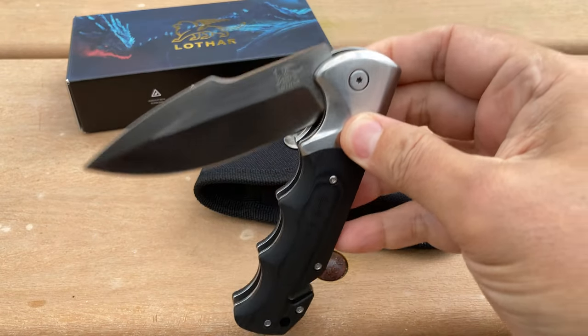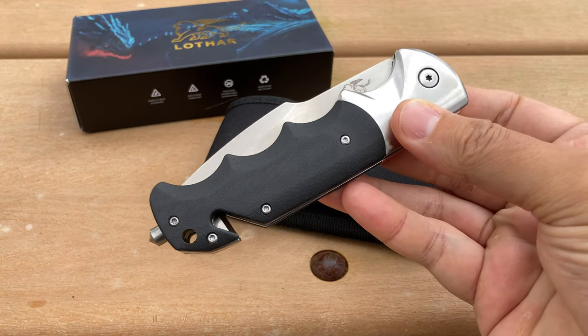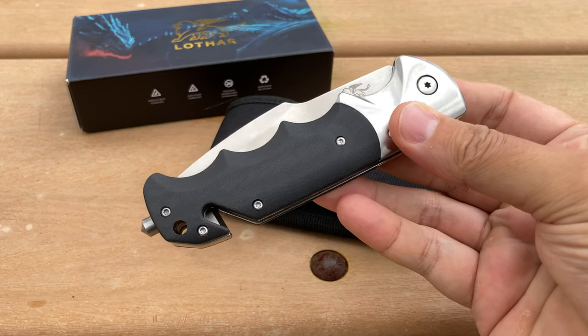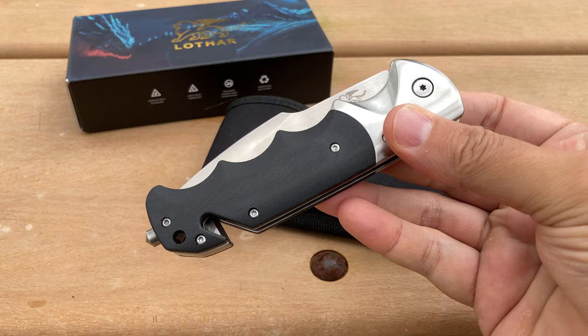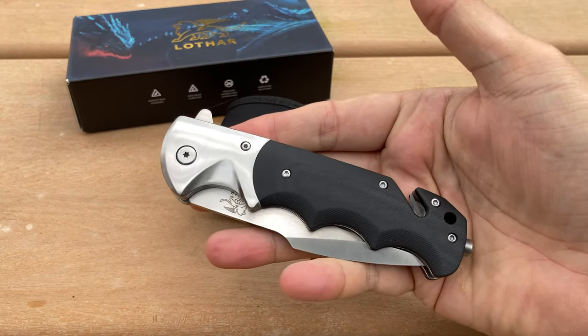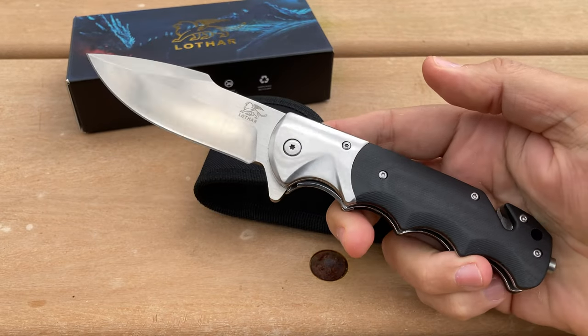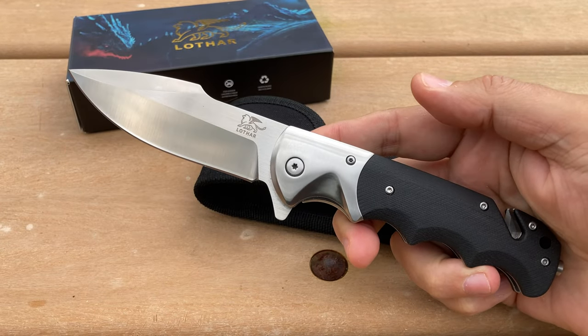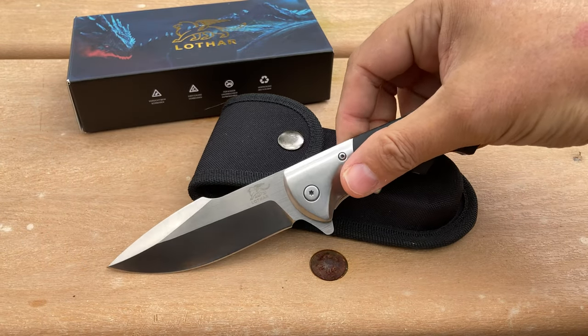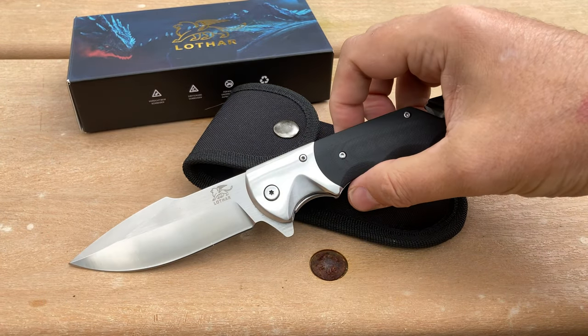Let's show you the detent. It opens up real nice with authority — it just clicks open really good. It's a pretty decent-looking folder. It is a nice size in the hand — just a good-looking blade. Let's put it to the test.